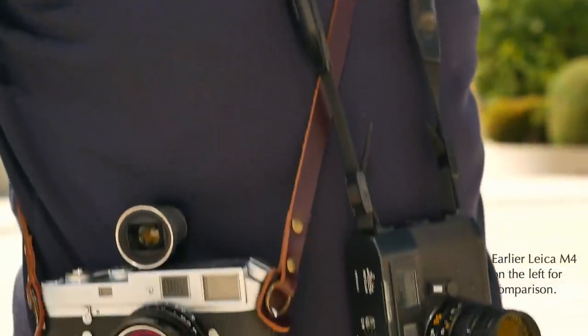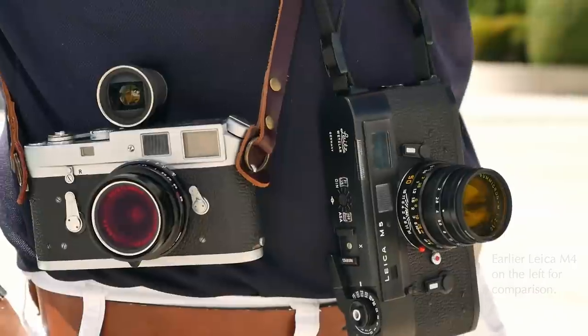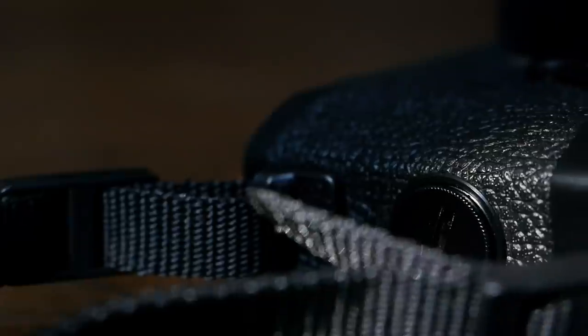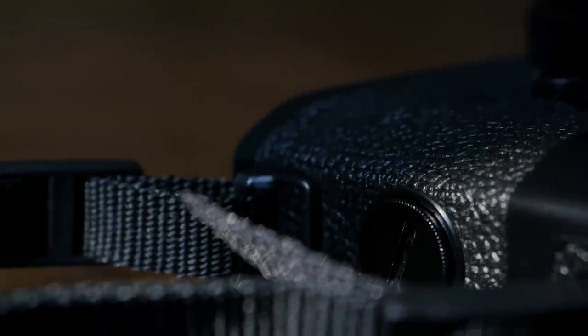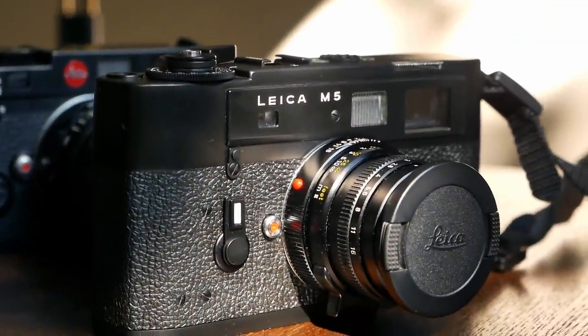These technical advances also brought about some changes in the design of the Leica M5. It basically needed room for the built-in light meter, which is why the camera is a little bit larger, especially on the left side, where there is a compartment for the battery connected to the light meter. It is also 100 grams heavier. And because of the different layout, it became incompatible with certain earlier accessories like the motor winder — a pain point for certain Leica aficionados at the time.